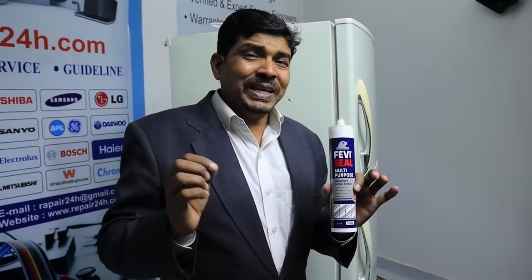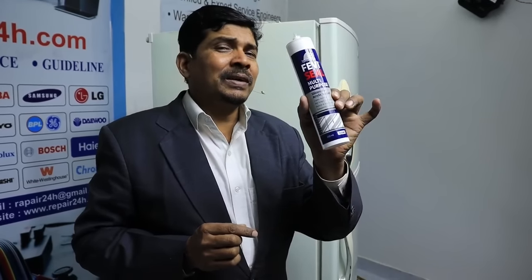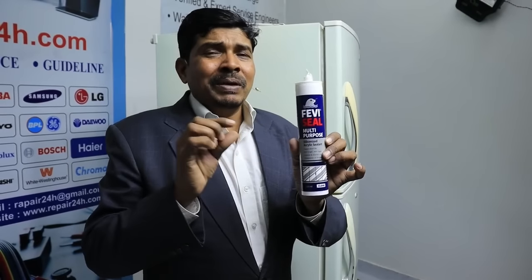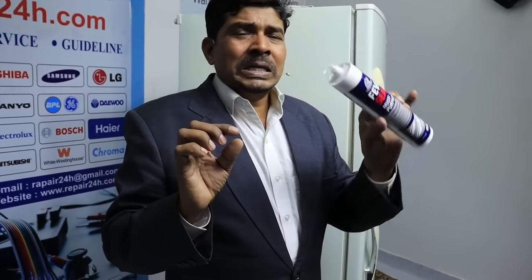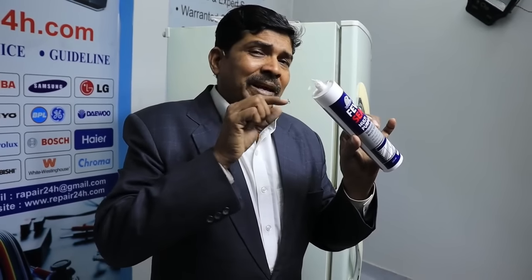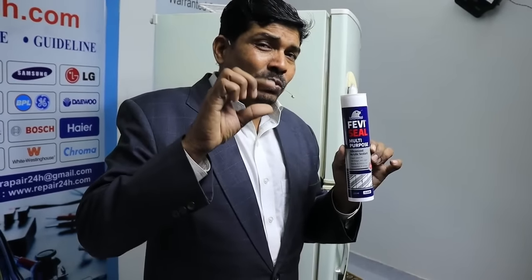First of all, if there is a door gasket that has fallen into the fridge, we use an acrylic silicone sealant. The material inside is just rubber. You have to choose acrylic silicone sealant, available in clear or white color. If you use white color, it matches the rubber's color.